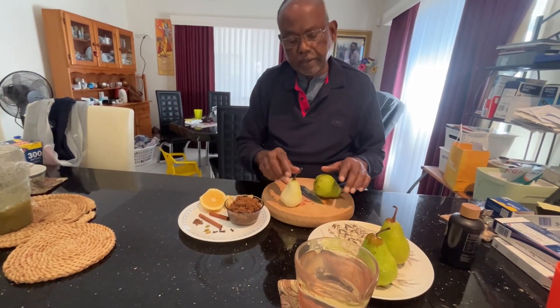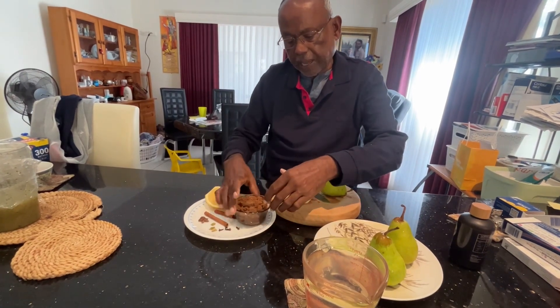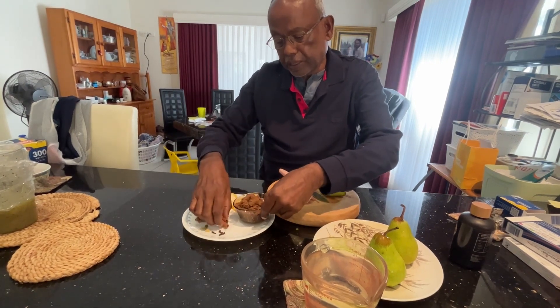Hello, we are going to make poached pears today. To have that we have the brown sugar, star anise, cardamom, cloves, and cinnamon.